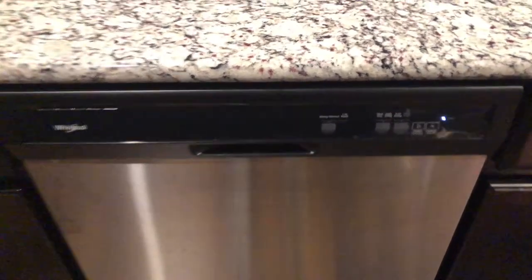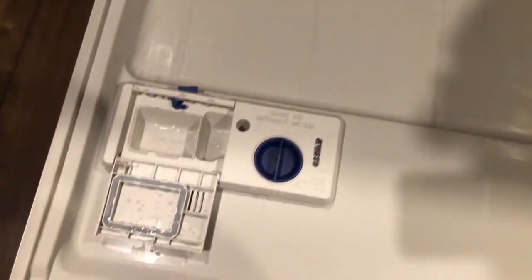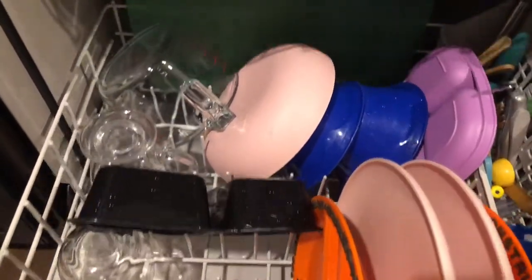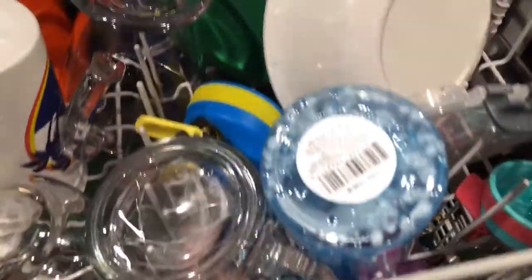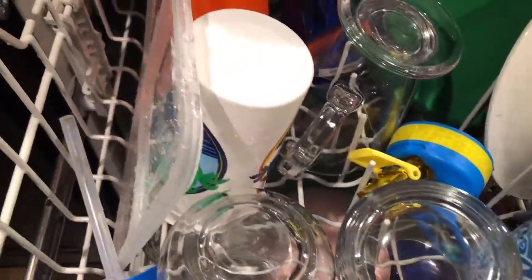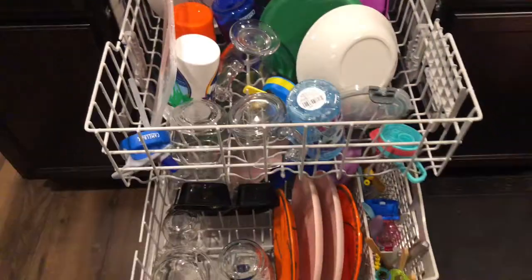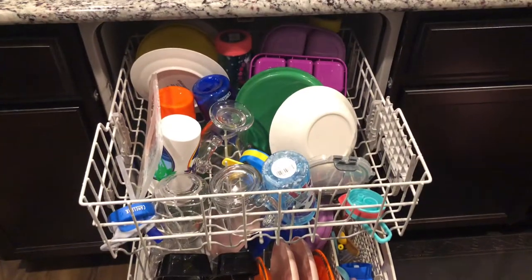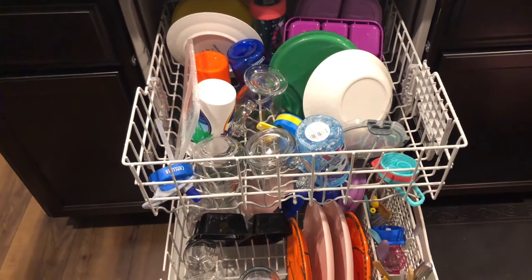Alrighty y'all, moment of truth — the one hour cycle is over. It says clean. Let's open this up and see what it looks like. The tab is fully dissolved. It feels warm, but as you can see, my bottom layer dishes are still pretty wet. Let's see the top layer — wet is the verdict. So I'll either towel dry them or leave this open for a bit and let them air dry. We'll be back for round two with the jet dry.